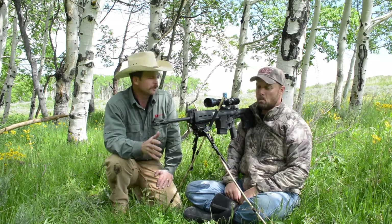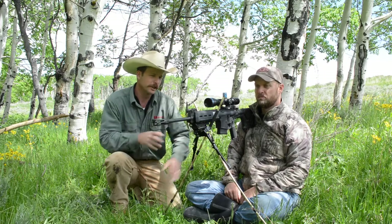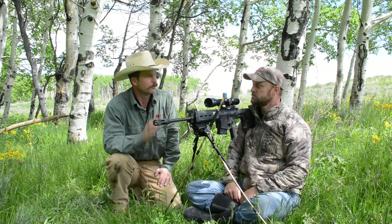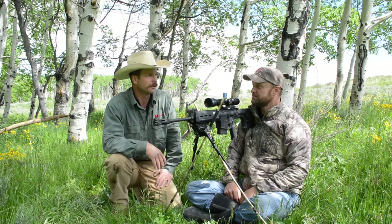Super impressive. It creates an incredibly stable platform — essentially a tripod between your back on the tree and the two legs of the shooting sticks — and you're locked and loaded and ready at a second's notice with very little movement. What a great idea and a fantastic hunting tool.